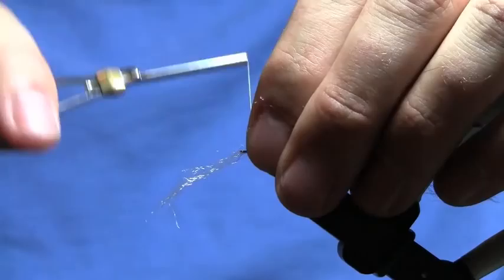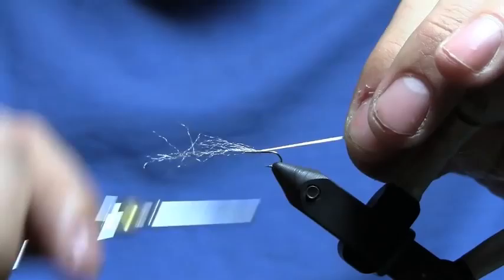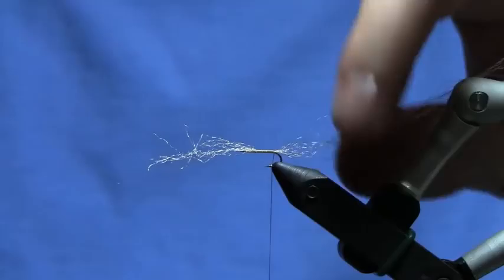The first thing I'm going to do is tie in the poly yarn for my trailing shuck. We do this so that we can imitate that caddis adult hatching out of the pupa — this trailing shuck is what it used to be. At least that's the idea. Tie that in pretty sparse.